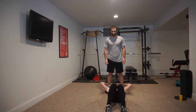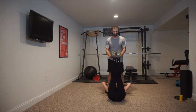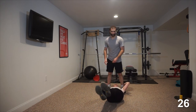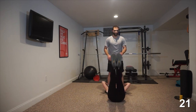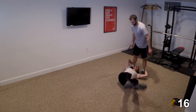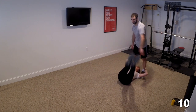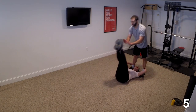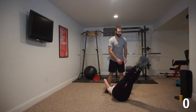All right, get in your position. We'll go five, four, three, two, go. Bring those legs back all the way to the ground or close to them. Throw your partner for a couple loops. Point is to stabilize the core, resist the urge to rotate, to be pushed around. Two, one, and done. Good job.